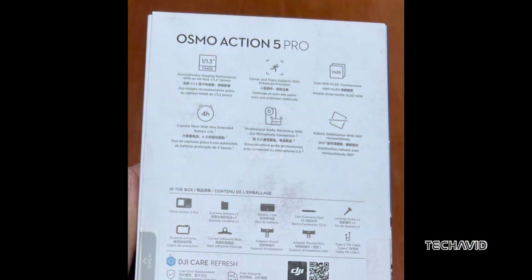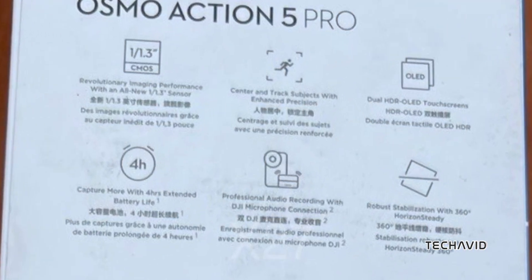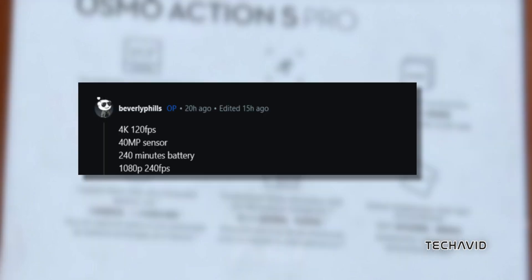Back to the Action 5 Pro — it's rumored to have a 4-hour battery life, which matches what we saw on the box in our last video. Plus, it's supposed to come with 64 gigs of internal storage, WiFi, and be waterproof up to 60 meters. Whether that's with or without a case is still up in the air, but if it's without a case, that's pretty big news.